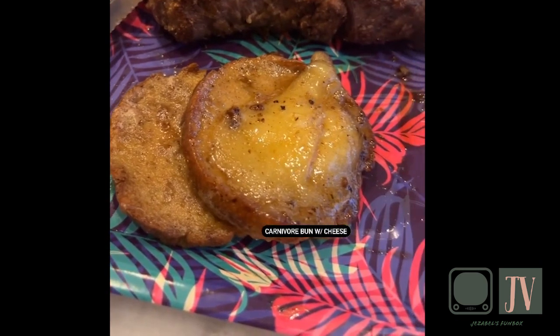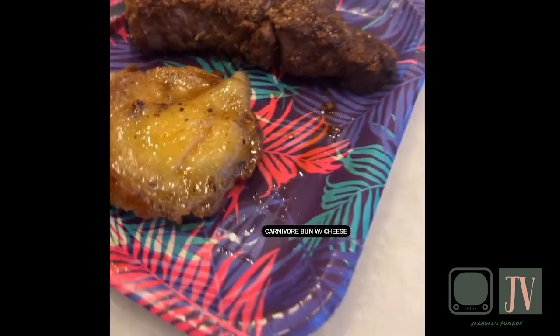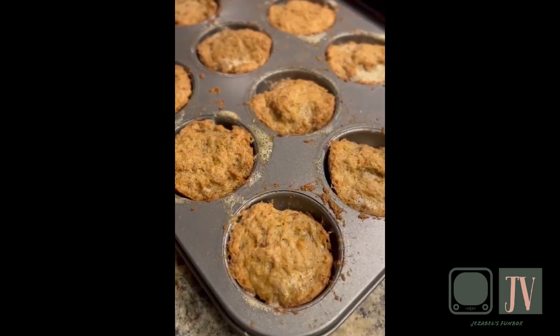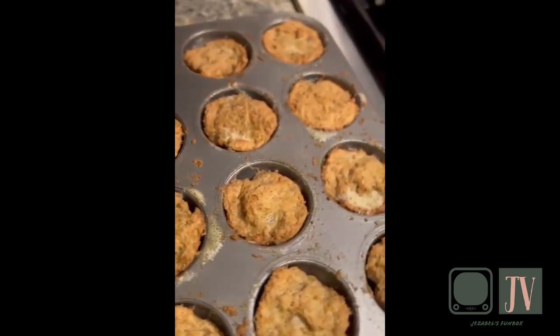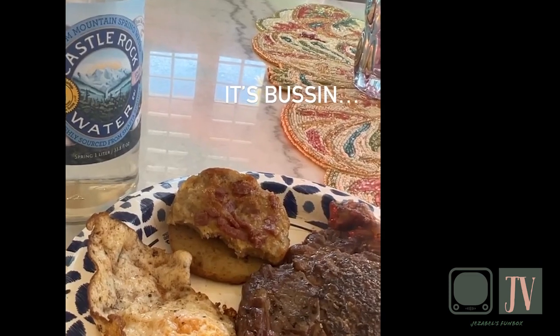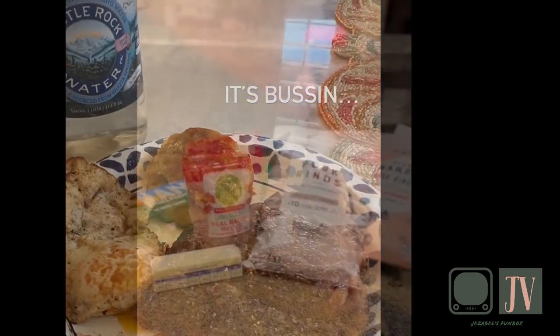Hey everyone, it's me Jezebel and I'm back with another video. I found this recipe online — it was originally a carnivore loaf — and I decided to make them in bun pans instead of making a loaf because I wanted to make breakfast sandwiches. These actually make really delicious breakfast sandwiches.